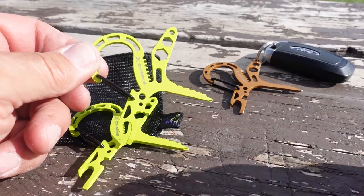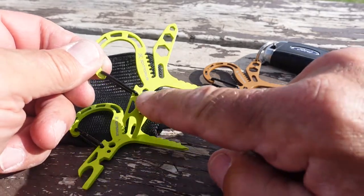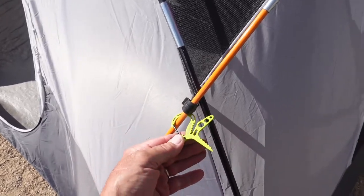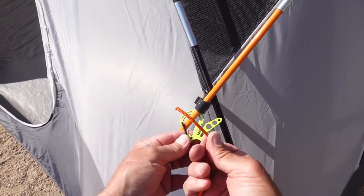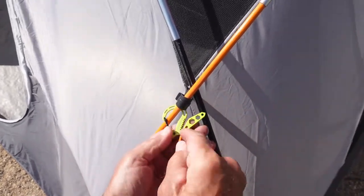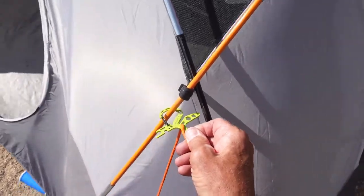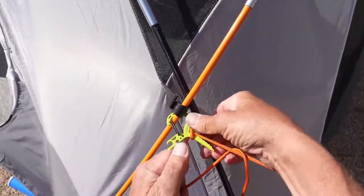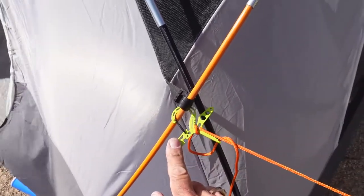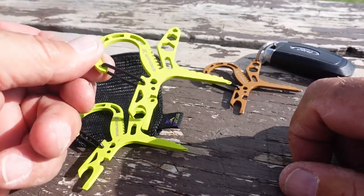First of all, it was made for tightening paracord, and you'll notice there is a hole here and a slot here — you can use either one. You simply run your paracord through that slot, tighten down your cord to the desired strength, and then without tying any knots you simply lock that paracord down into these teeth right here, which keeps it nice and tight. It is a very handy way to use paracord without cutting or tying knots.